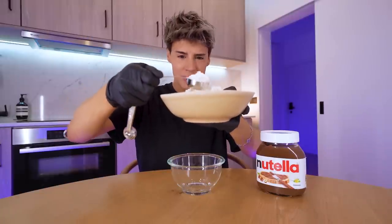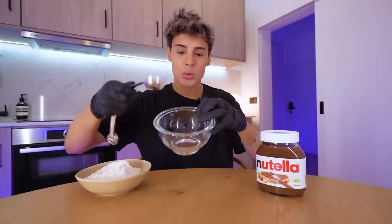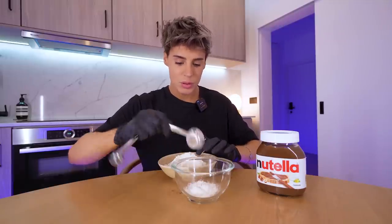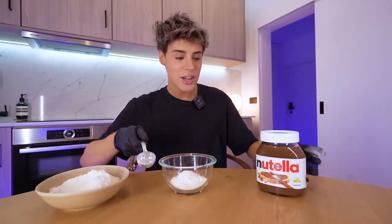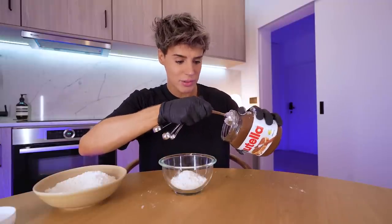I'm gonna start by measuring five tablespoons of flour. It doesn't specify what kind of flour, so we're using plain flour. We need a total of five tablespoons — three, four, and five. The second ingredient is some Nutella, specifically three and a half tablespoons.